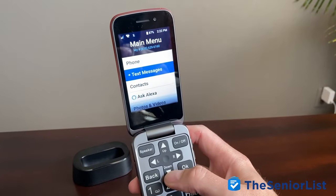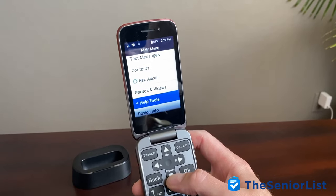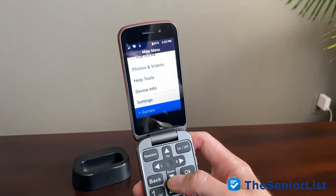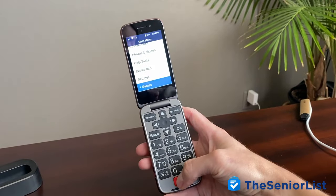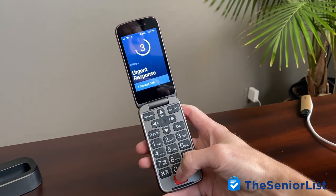The home screen on the phone is also designed with simplicity in mind. Here you can easily access all the Flip's features: the phone, text messages, contacts, photos, and some other little bonuses. The other thing worth noting here is the red button on the bottom of the phone — this is a dedicated urgent response button. If you've included this as part of your plan from Great Call, then pressing this button will connect you directly to a monitoring center, almost like a medical alert system, and would be useful for anyone who's prone to falls or any other sort of medical issues.